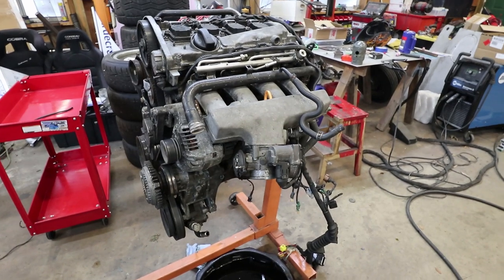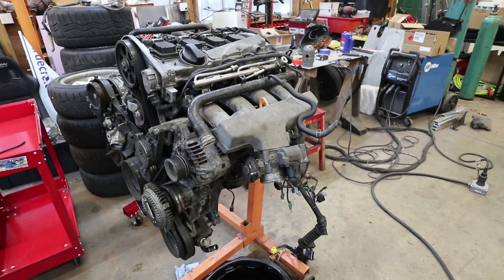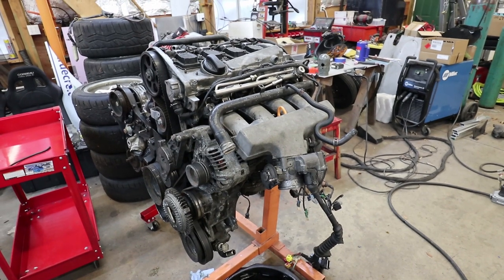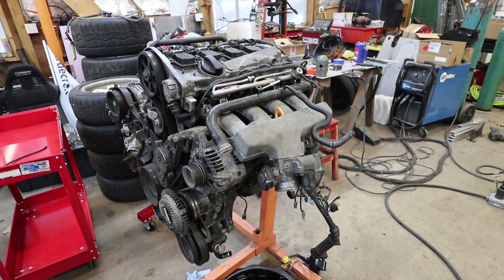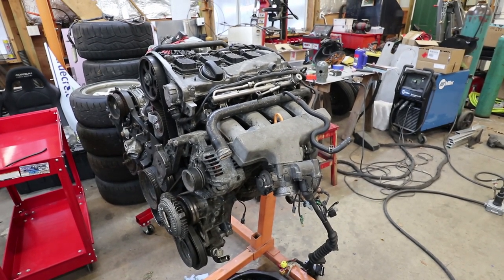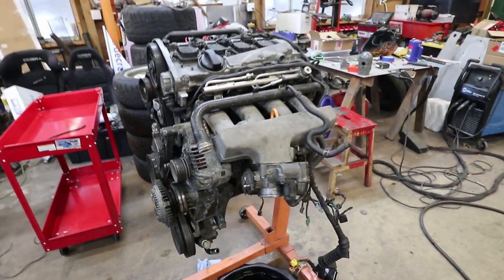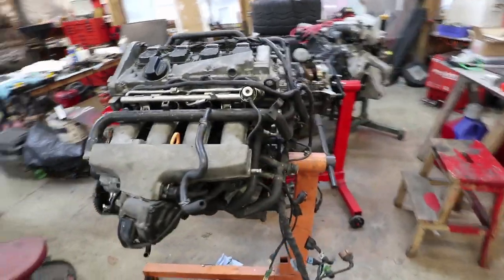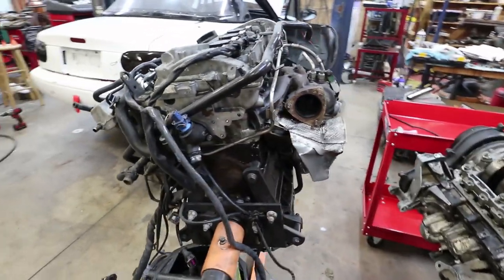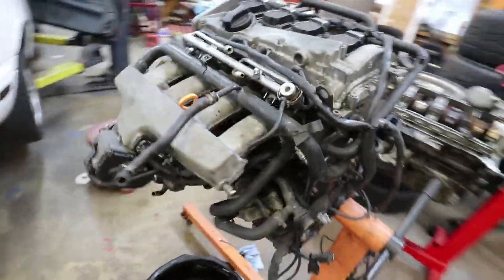This is a Volkswagen Audi 1.8 turbo engine — the AEB — out of a 98, 99, maybe 2000 Passat or Audi A4. This particular one I think was a 98 Audi A4. I'm going to take this engine all apart, go through it, do a few enhancements, and then do an engine conversion — an engine swap into a Porsche 944.